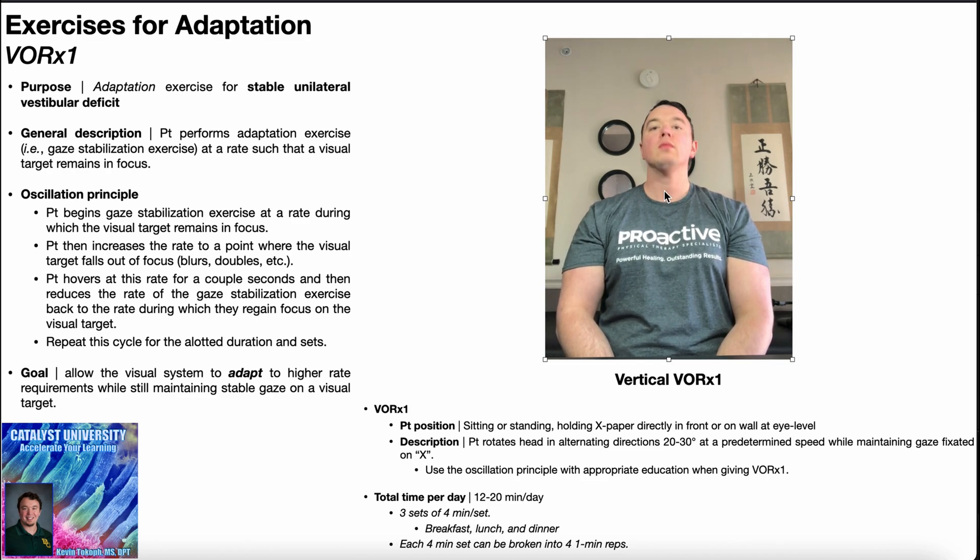This is done here at a constant velocity. For any gaze stabilization exercise — whether it's VOR times one, VOR times two, or gaze shifting — the best evidence for dosage, so total time per day, is about 12 to 20 minutes of the exercise per day.